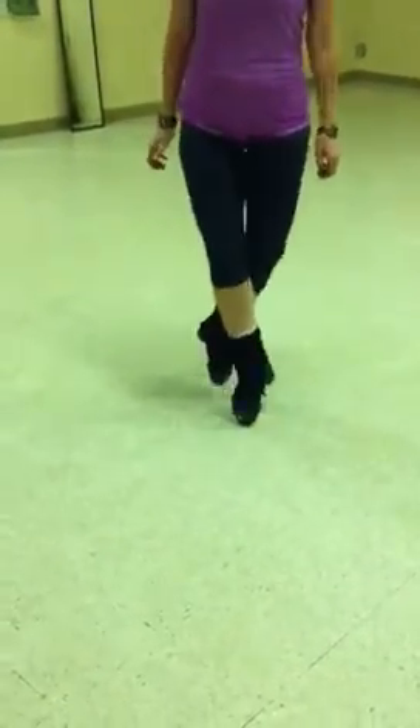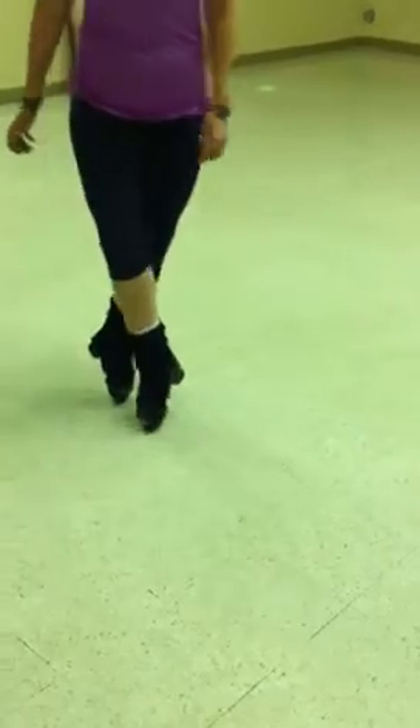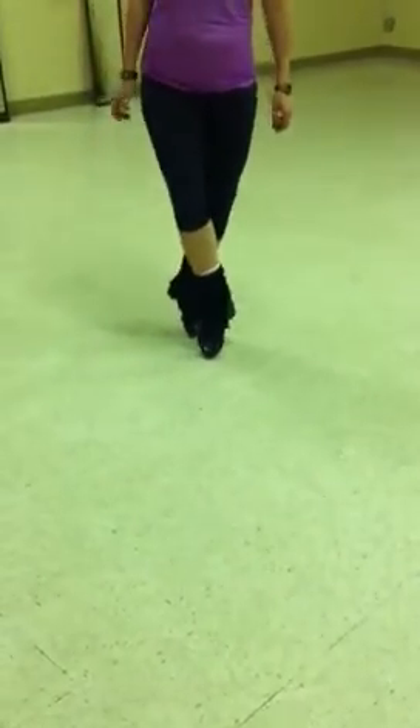So we're going to do one, two, one, two. You do rally, step, step, rally, step, step. And when you're faster, there's also traveling rally forwards, so you can do one, two, step, one, three, step.